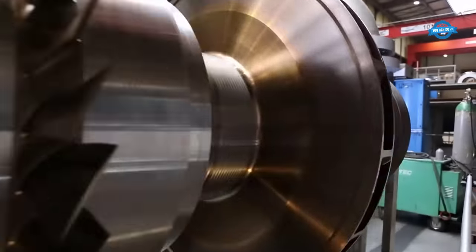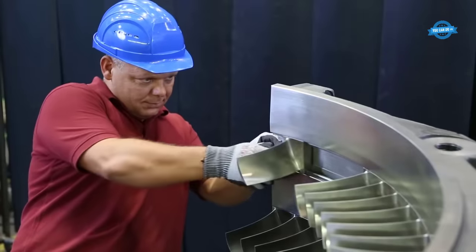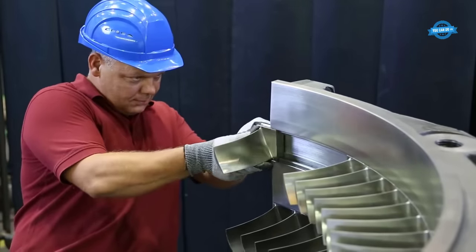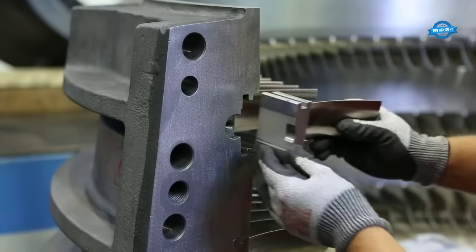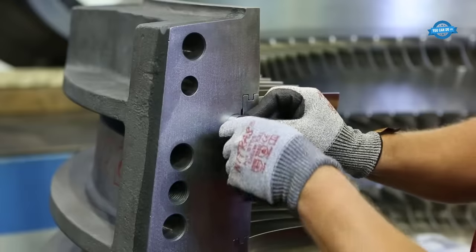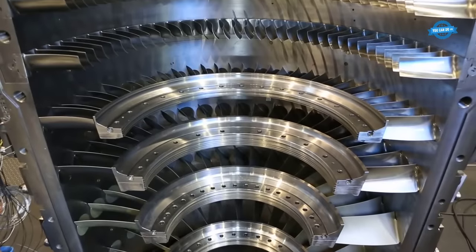The assembly phase is where the individual components come together to form a cohesive unit. Each meticulously machined part, from the axial blading and radial diffuser to the intercooler and impeller, is assembled with precision. This meticulous assembly process ensures seamless integration and high efficiency, setting the stage for the compressor's exceptional performance.